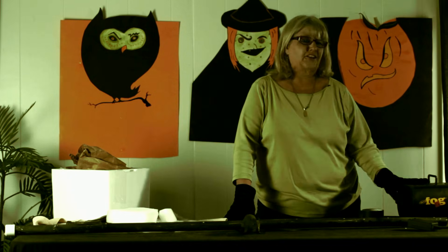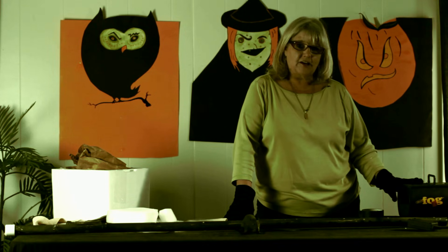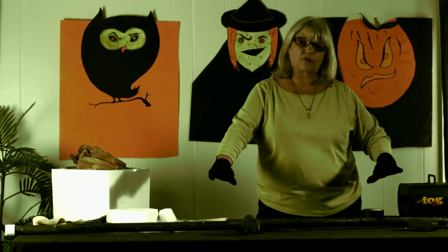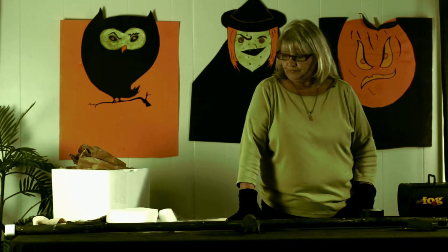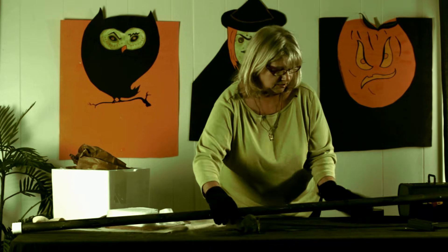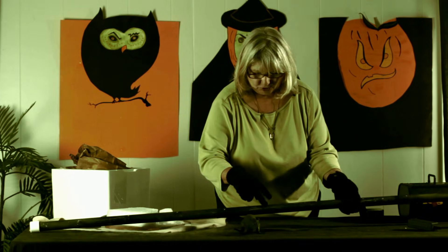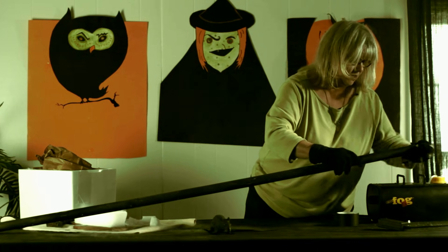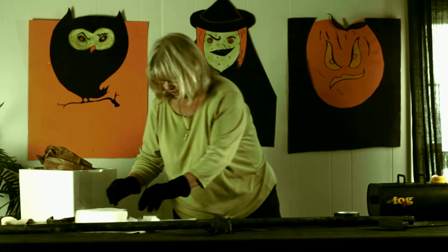Nothing cranks the party up like a fog machine. This fog machine we got years ago and I think we paid like $40 for it at a party store — it works great. The fog machine alone is a lot of fun, but if you add dry ice, it makes it even better because it makes the smoke lay down better and stays thicker, especially if you're outside and you've got some kind of air current going on. I just bought a PVC pipe, spray painted it black, and drilled some holes in it. This is hard to do with gloves on, but remember keep your gloves on or you will burn your fingers.